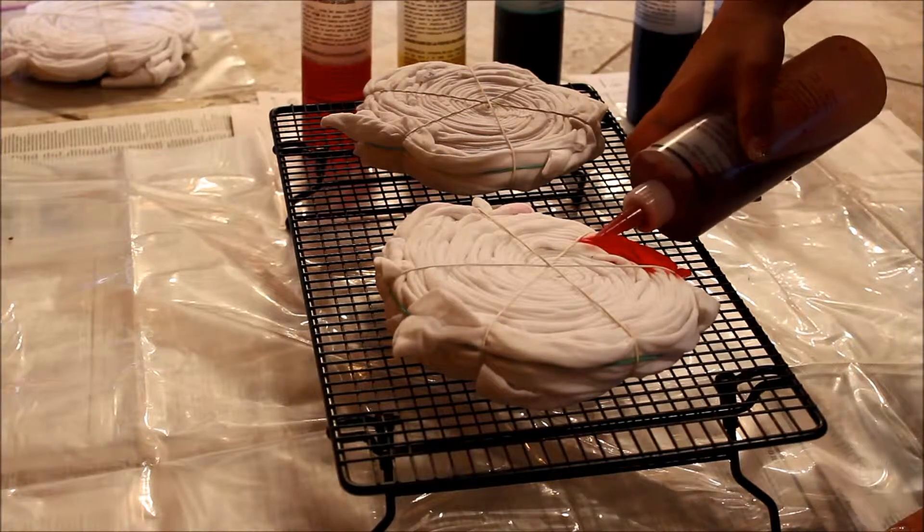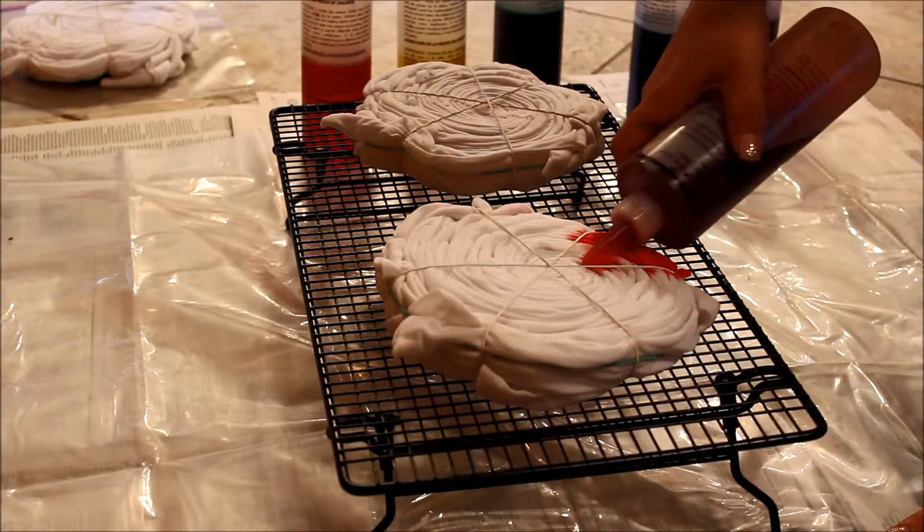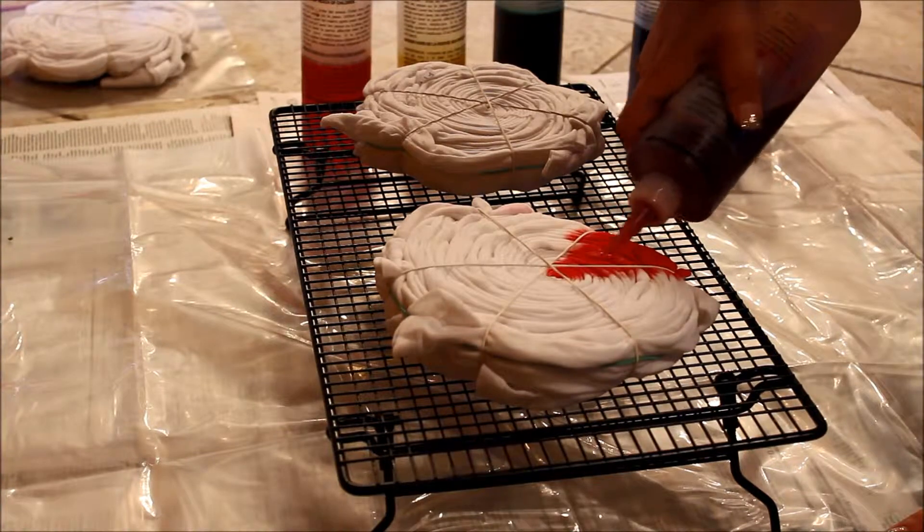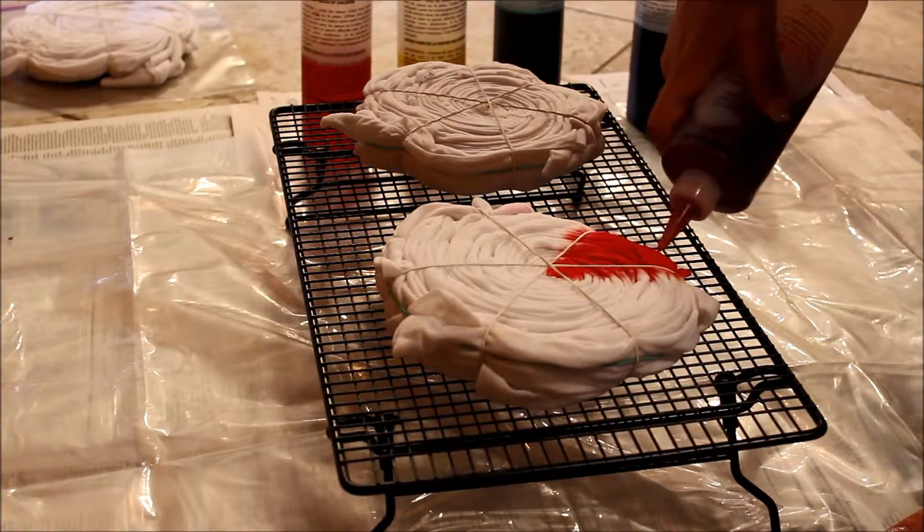So as you can tell, I have taken my first color, which is red if you are doing the rainbow, and I am placing it in one of the six triangles, and I am keeping the dye inside the triangle as much as possible.